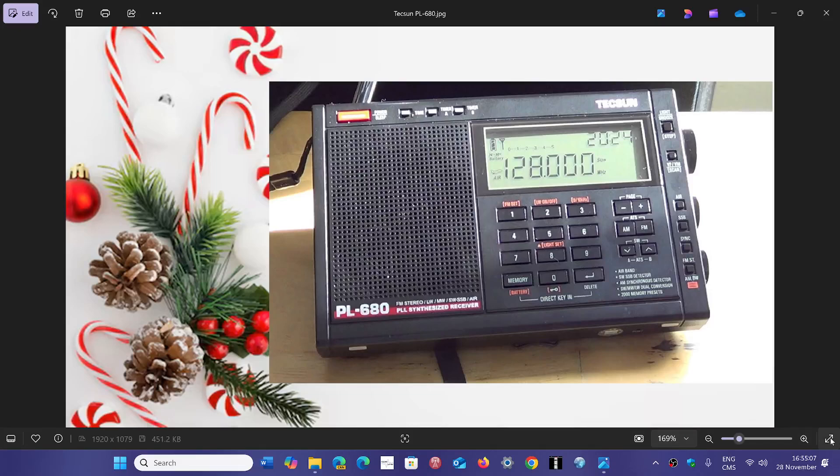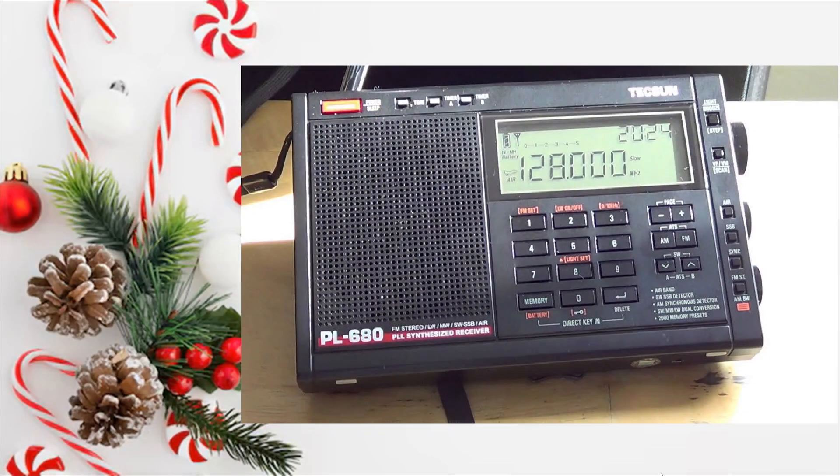Welcome to the shortwave radio channel. All I want for Christmas is a Tecsun PL680. This one is interesting for several factors — it's one of the last true analog PLL receivers out there. It does not have a DSP chip and works in the good old ways of the PLL portables of the day.